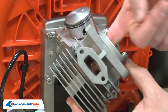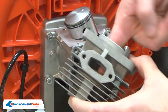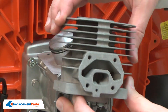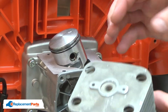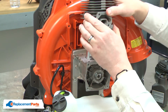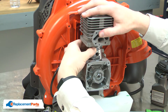Now, we can install the new cylinder. To install the cylinder, first I'll apply some two-cycle oil to the inside. This will lubricate the cylinder to the piston. To install the cylinder, I'll want to rotate it so either the intake port or the exhaust port is facing against the back of the tool. That just makes it fit a little easier so I can slide it onto the piston.